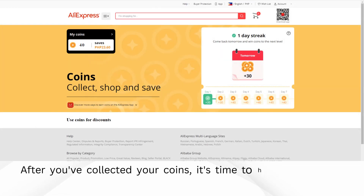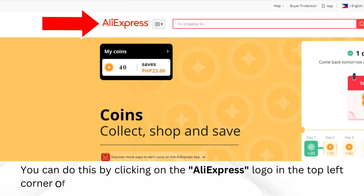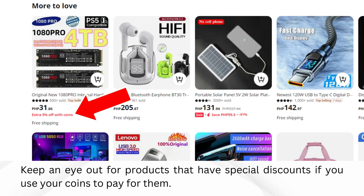After you've collected your coins, it's time to head back to the main AliExpress page. You can do this by clicking on the AliExpress logo in the top left corner of the website. Now that you're back on the homepage, scroll down. Keep an eye out for products that have special discounts if you use your coins to pay for them.